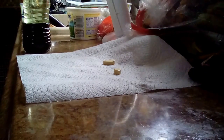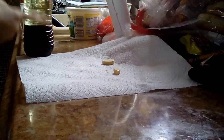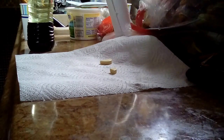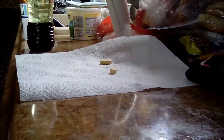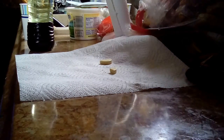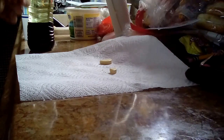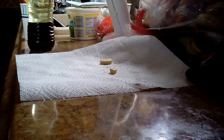Once that settles, it makes two layers, as you can see right here. Then once you have two layers, you can put food coloring in — the food coloring will go down and burst at the bottom. You can put this in any order you like. It looks really cool and separated, like little droplets of beautifulness.